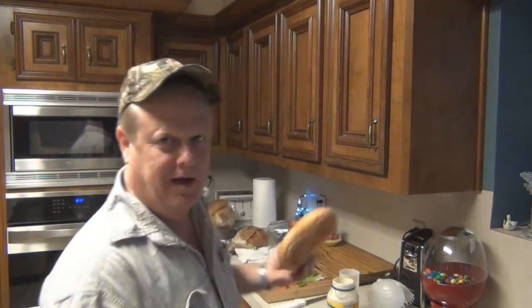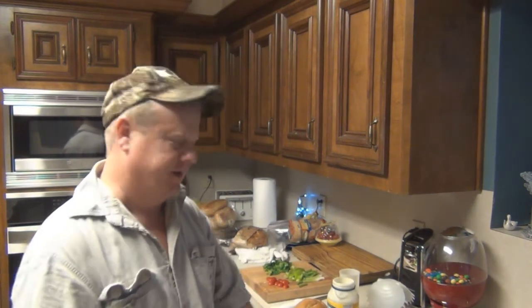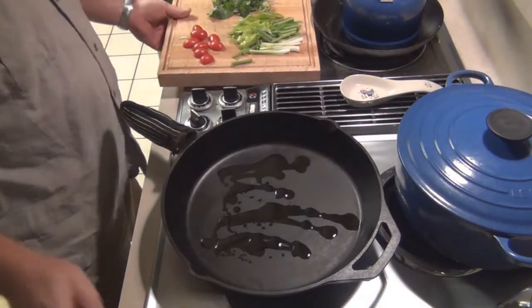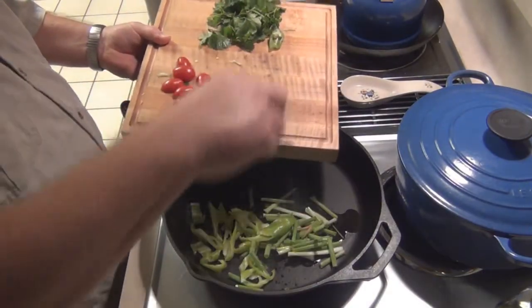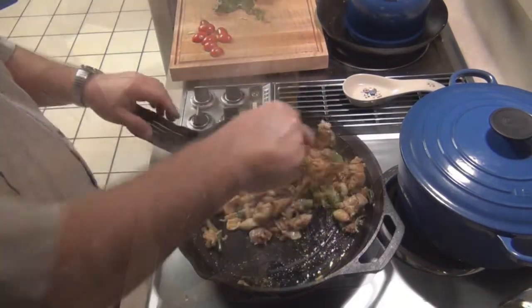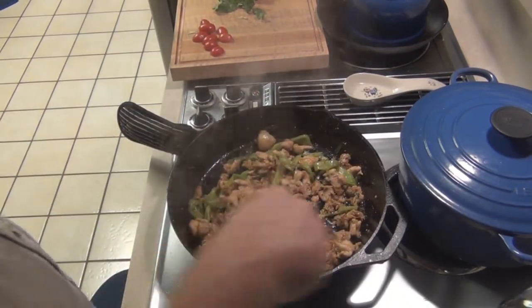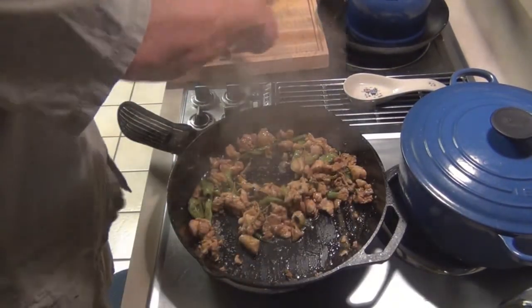I'm going to make a torta — it's kind of like a Mexican hamburger. I'm going to put it on this bun right here. We've got onion, cilantro, and pepper. It's kind of like a pepper jack Philly cheesesteak sandwich, except with a different flair — a lot of heat and stuff like that. Now we're going to add this chicken. Normally they use beef, but this chicken is cooked, so we're going to do this.